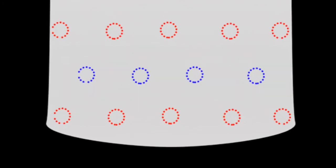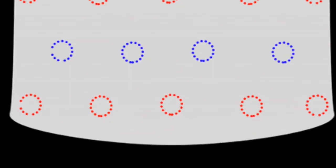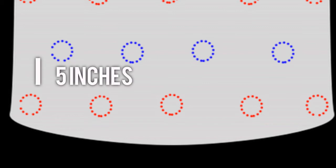I made this graphic to show you what I'm doing to make it a little easier to understand. The red circles show where I placed the first row with five pieces, and the blue has only four pieces with a space of five inches between the rows. This is how I decided to have it, but you can have more or less space between the rows.